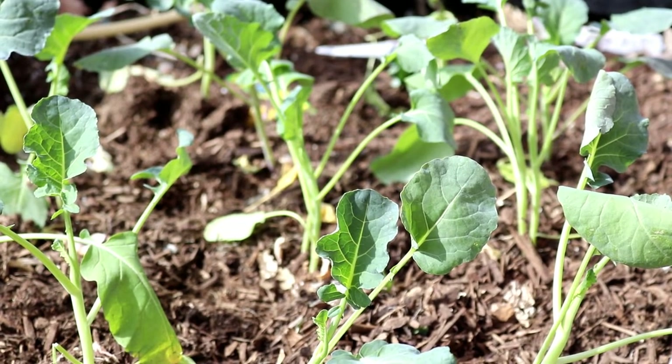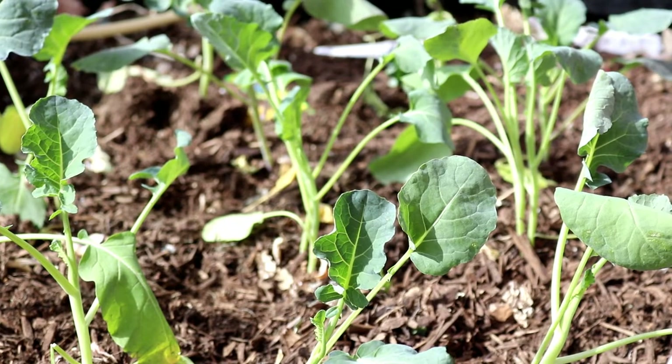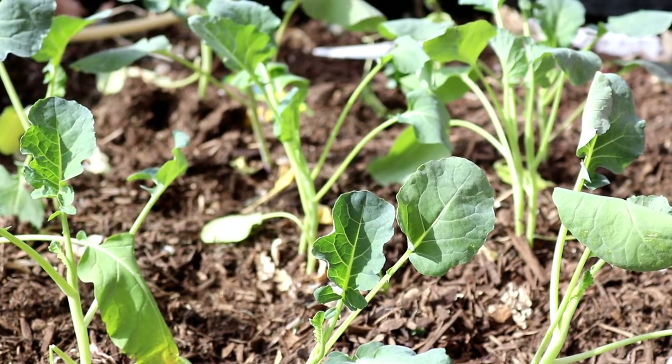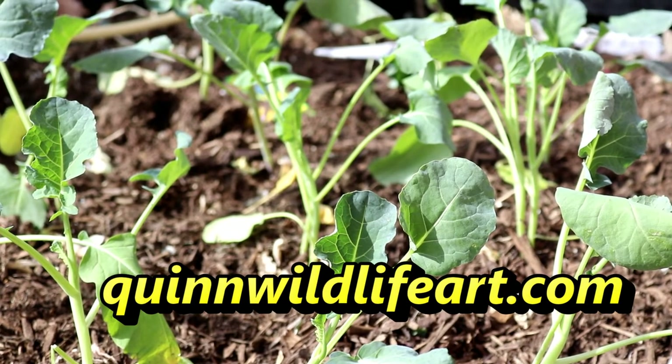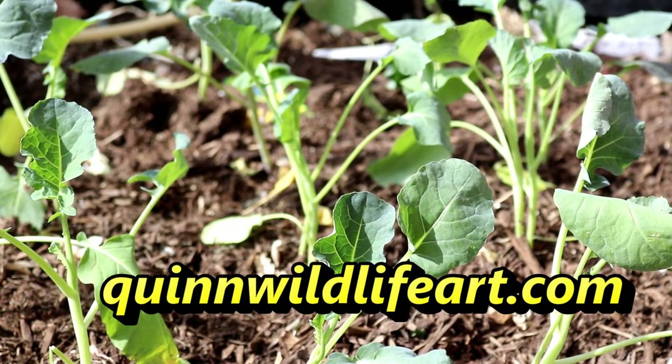I appreciate you coming along with us on our planting extravaganza in the greenhouse. If you'd like to see more videos, I hope you subscribe to the channel, and also visit my website, which is quinnwildlifeart.com. Thanks, everyone, and we'll see you again soon. Happy spring!